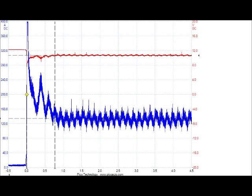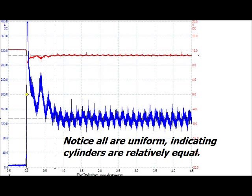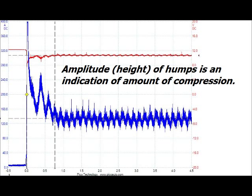This is the pattern you should see. The red trace is battery voltage and the blue is the starter current draw. The first few peaks show the current needed to get things moving, but then the pattern will settle into a more uniform trace. Each hump is a cylinder moving through its compression stroke. In this pattern, all the peaks are uniform, indicating that all cylinders are resisting the starter equally. But that alone doesn't mean they meet spec — an engine with a camshaft out of time, for example, can produce a similar pattern. The amplitude, or difference between the lows and highs of each hump, is an indication of the amount of resistance, a reflection of the actual compression pressure. Check lots of known good engines to get a feel for what normal looks like.